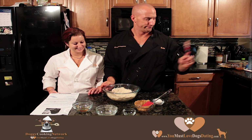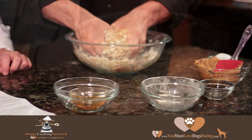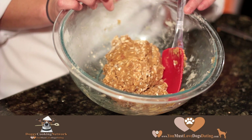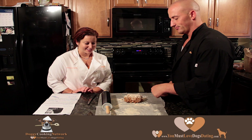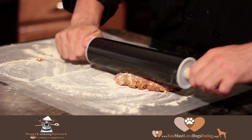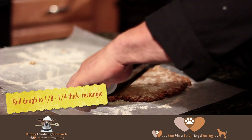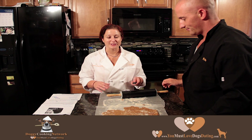This is what it should look like after all the ingredients have been thoroughly mixed. Now we're going to roll it out onto a lightly floured surface to about a quarter to an eighth inch thickness. Now we're going to cut them into strips.